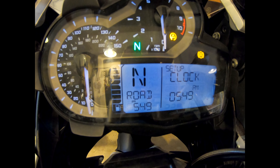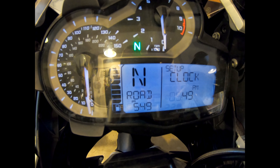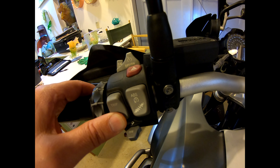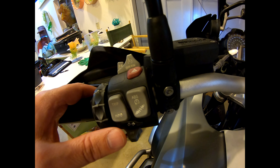Hold down the bottom button for 2 seconds to switch to the hours field. Press the up button to increase hours. Press the down button to decrease hours.